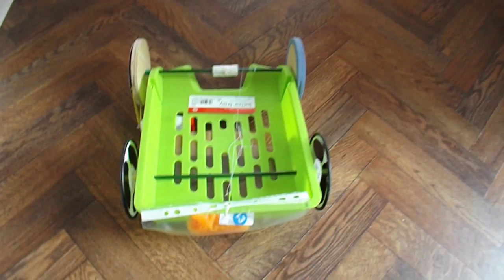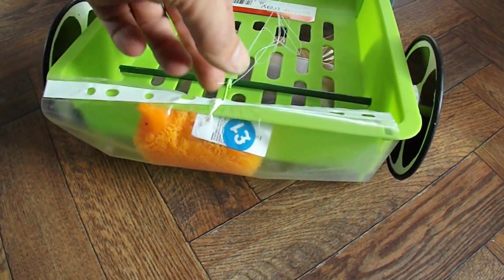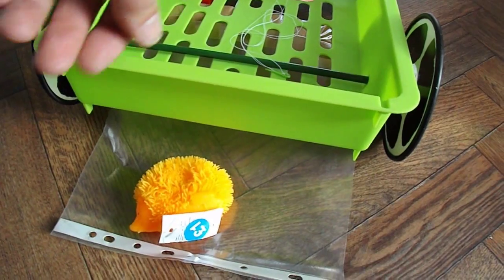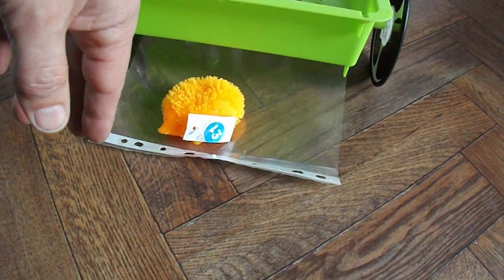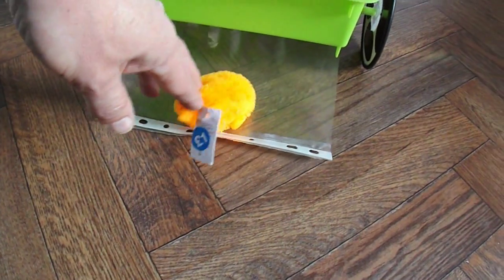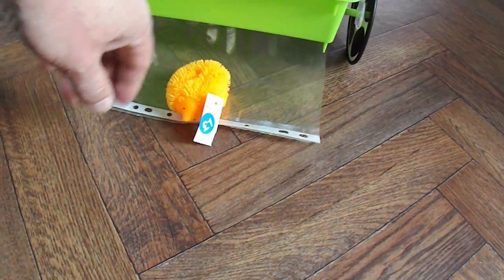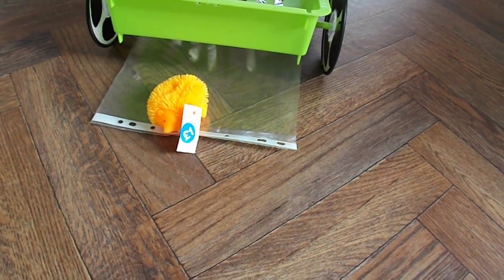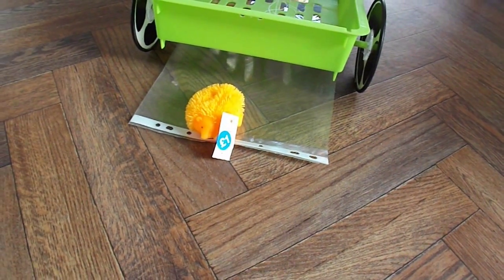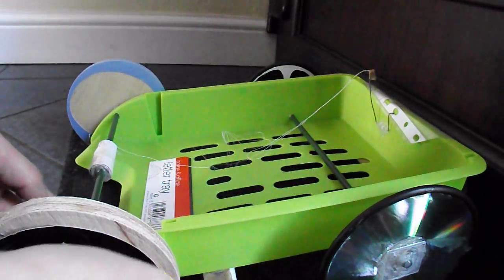Ha! It didn't quite release. That's what we wanted to happen, but that's going to be no good if it sticks on there either. Right, need to have a bit more of a rethink on this. I've modified the release mechanism, so we'll see if this works better.